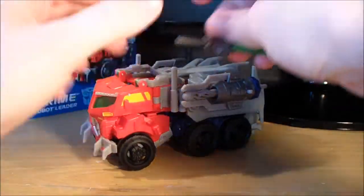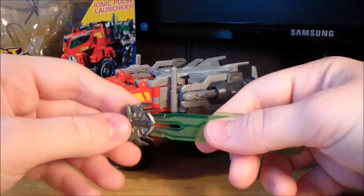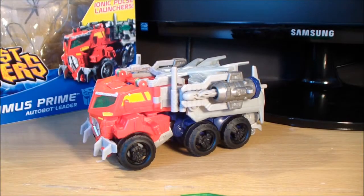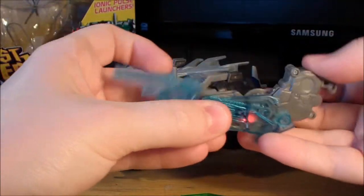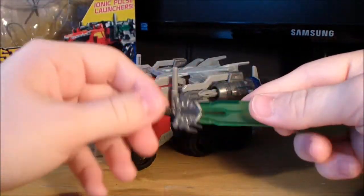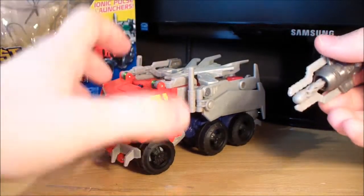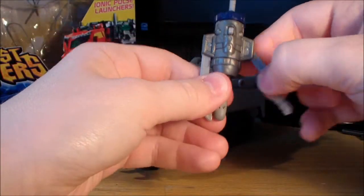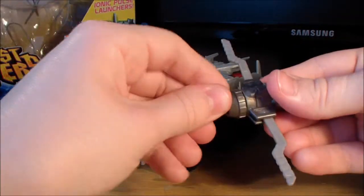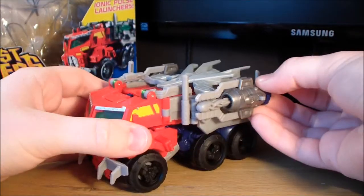For accessories, this figure comes with a green star saber, which I think is pretty cool. One thing I am really glad about for this figure — no mech tech weapons. Hallelujah! Basically all the other Prime Voyagers came with one of these mech tech weapons, and honestly they sucked. So it's really nice to see that the new Beast Hunters toys are abandoning that and actually giving us some proper cool weapon accessories, like the star saber here. We also have two missile launchers called Ionic Pulse Launchers. They open up and you've got a little bow weapon. These are cool, though they don't fire very well — they're pretty weak. But it's a nice change of pace from all the mech tech stuff, going back to basics.